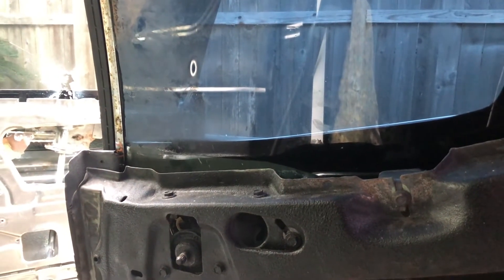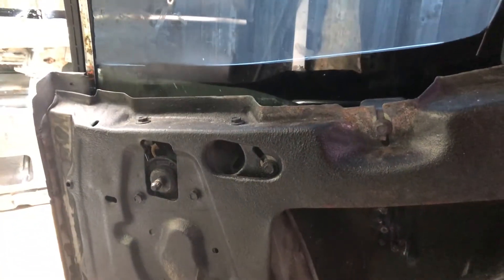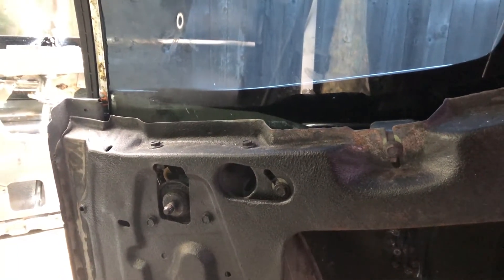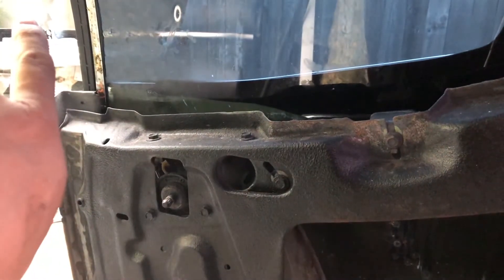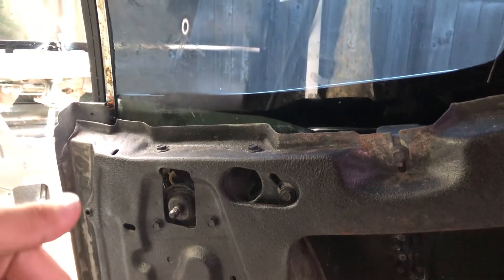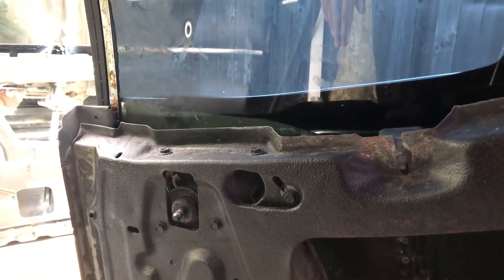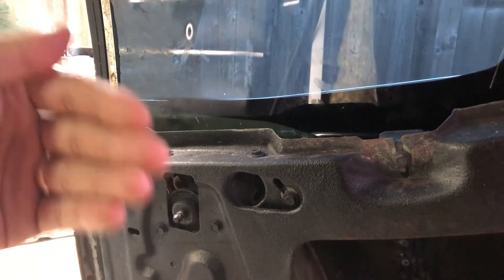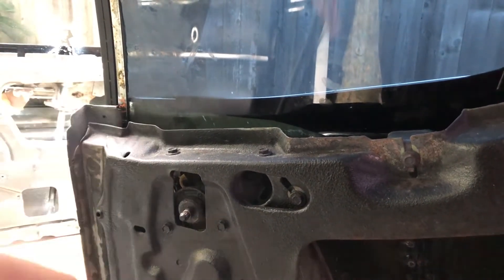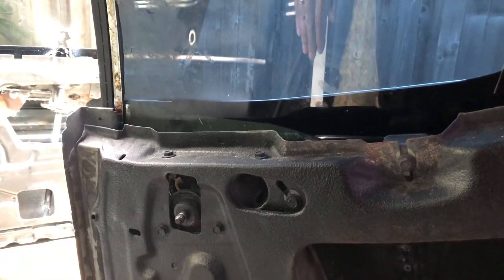The rear window is very similar to the front window — same basic idea with three directions: up and down, in and out, and side to side. In my case I need to make sure the window goes a little bit more toward the front so it seals up better with the front window. I'll put it up and down to make sure the angle in and out isn't snagging or too tight with the felts, while still sealing properly. Then I'll check the roof rail to make sure it lines up with the weatherstrip when it's all the way up.